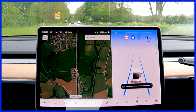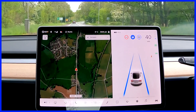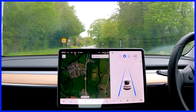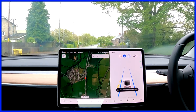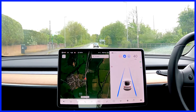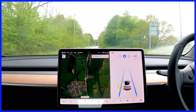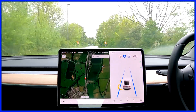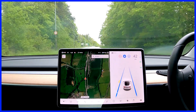That system reads road signs and is a lot quicker to respond than other systems I've had in other cars, where it only uses GPS data. Sometimes you can be halfway through a 40 mile an hour zone before the car realizes it should be doing 40. Now there's a 50 mile an hour sign coming up — the maximum should go to 50 and the car will slowly accelerate up to that 50.